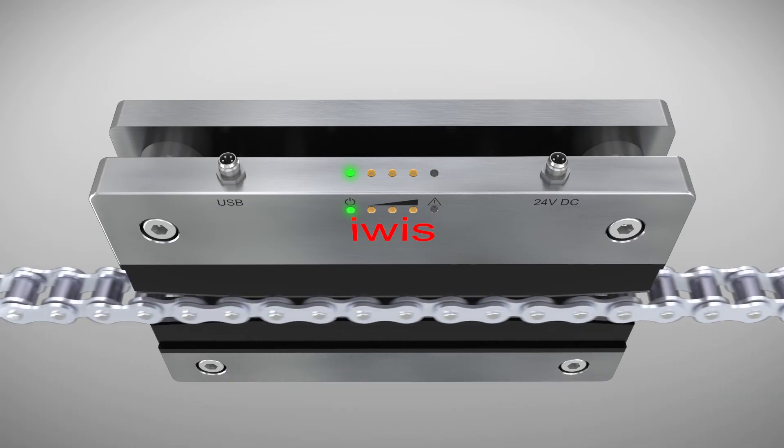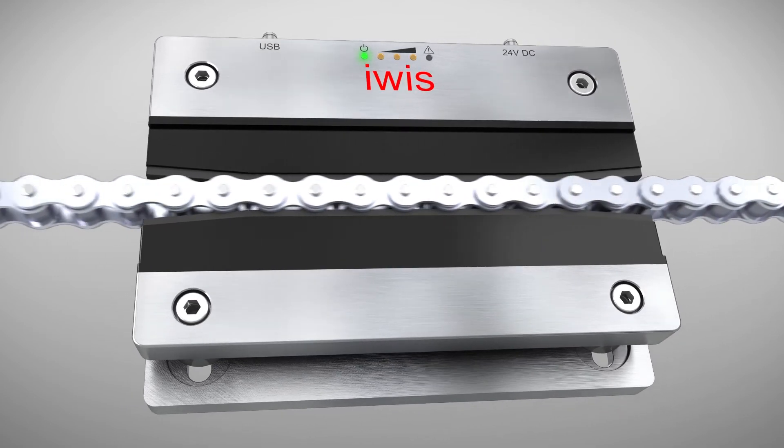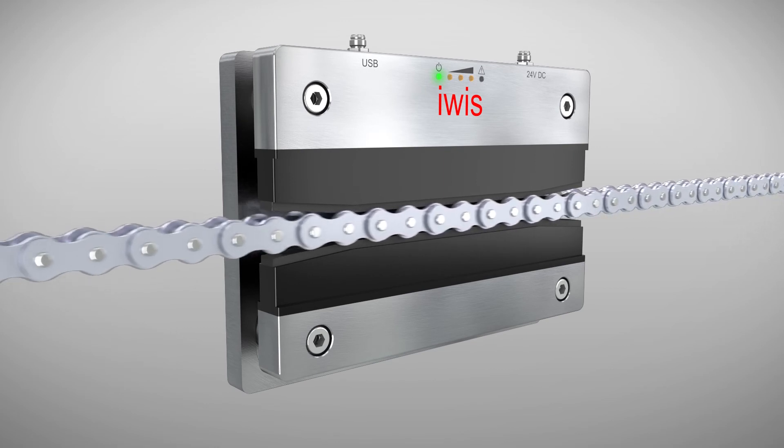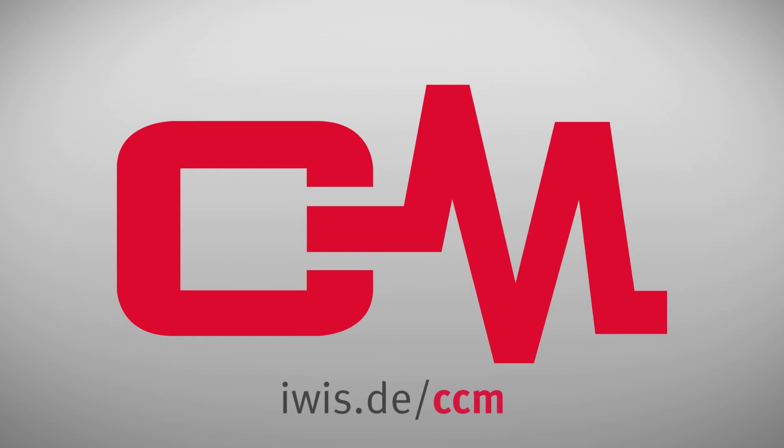The plug-and-play principle means that no calibration is required. CCM is intelligent chain monitoring from EVIS, your technology leader for all drive systems.